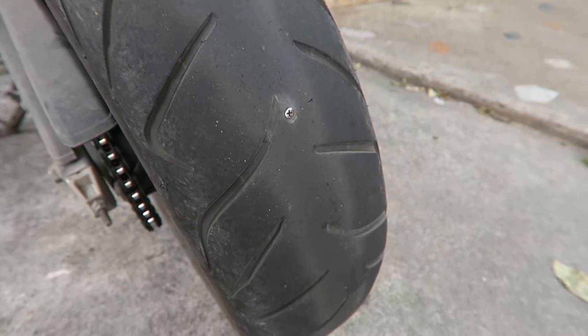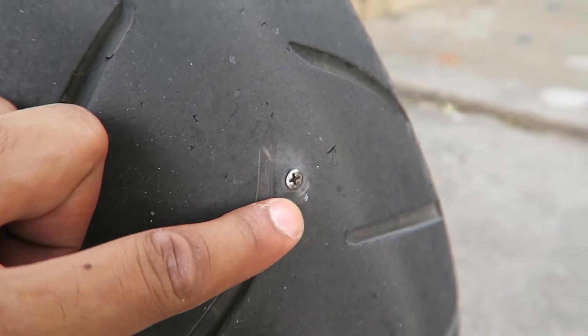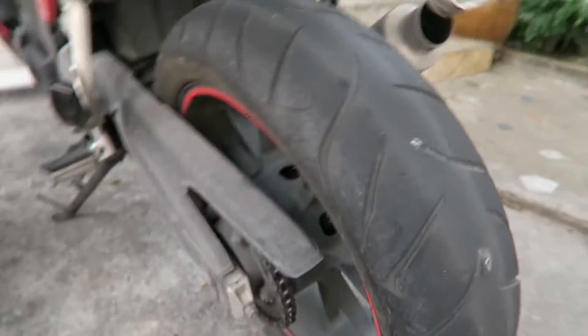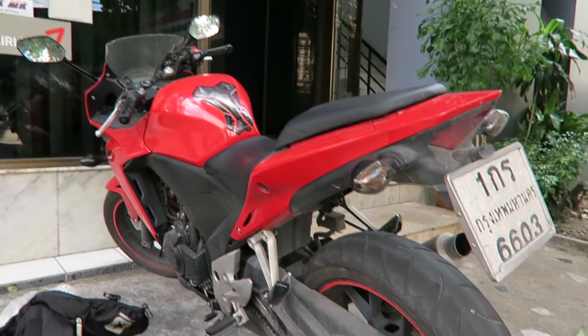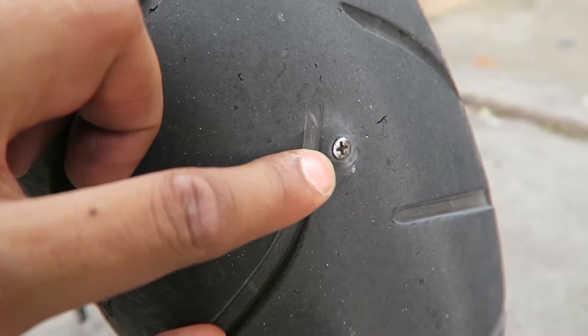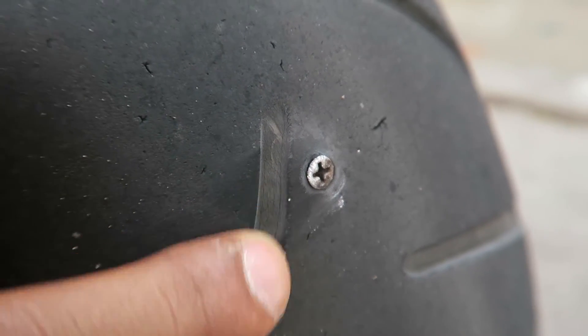I wanted to show you guys my bike. The other day I found it had a screw in it. I was riding around and it sounded a bit funny — I thought maybe something was wrong with the chain — and then I woke up a day or two later and the tire was flat.